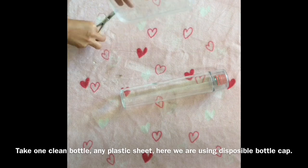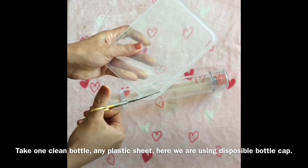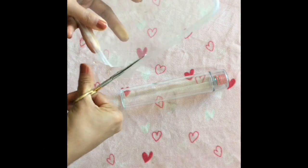I am going to make a plastic sheet. I will take a disposable bottle. Now we can cut. I am going to make small rectangle pieces and cut them into a small shape.